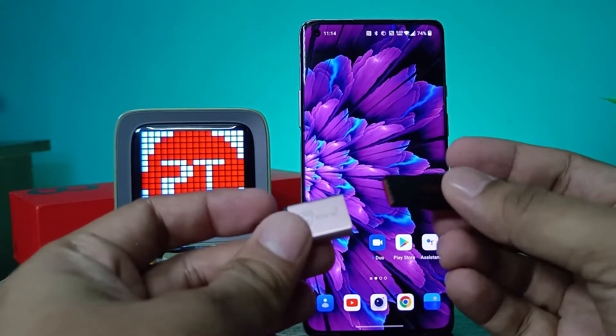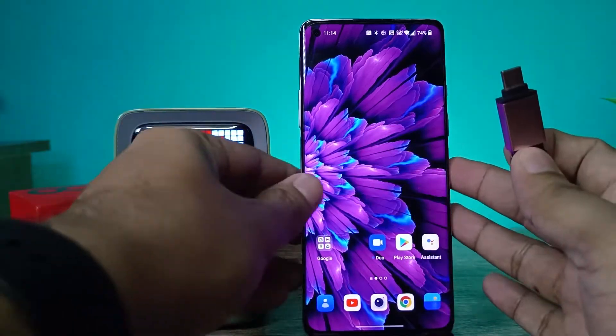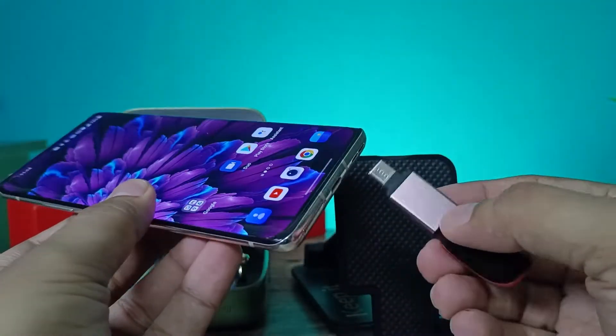This one is a normal pendrive. You need to insert the pendrive into the adapter, and then insert this setup into the phone.